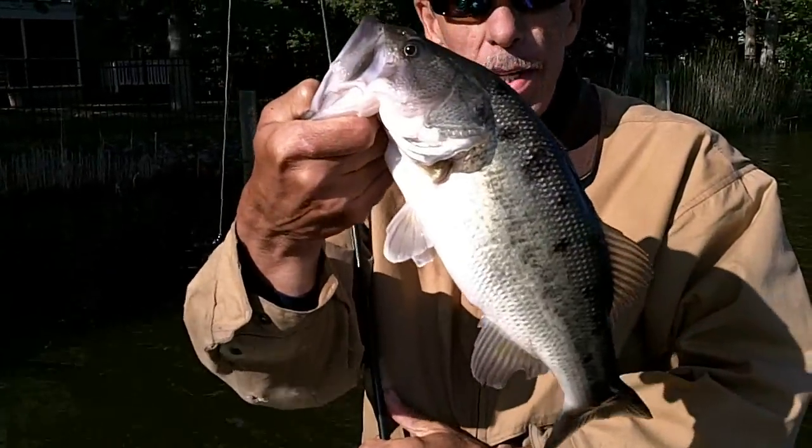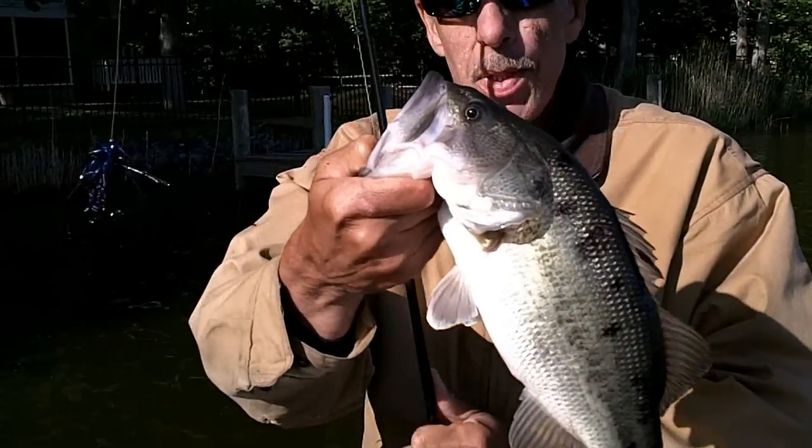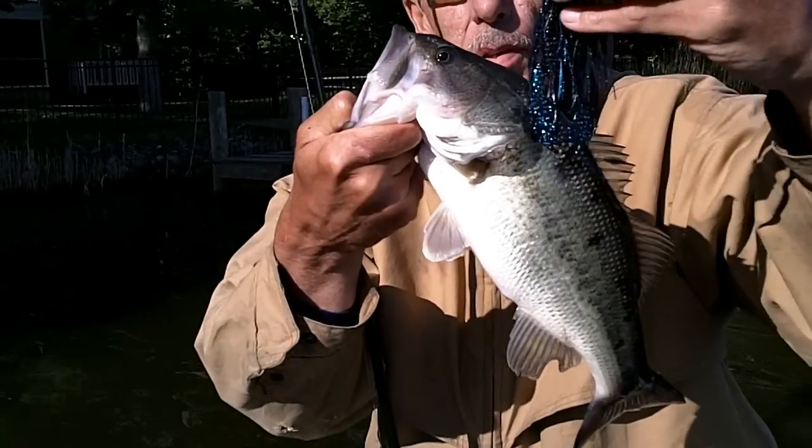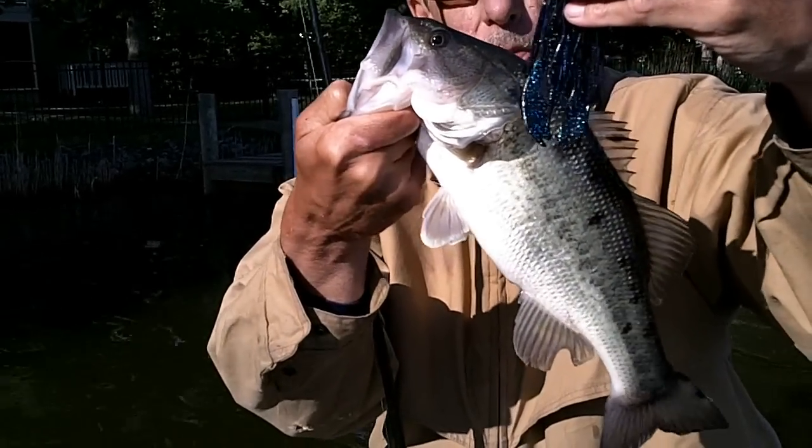There we go — not giant, but decent. On this black and blue dirty jig, Grandy Bass Mega Claws trailer.